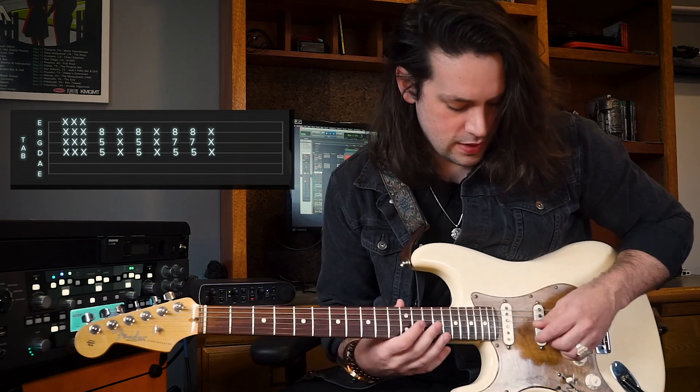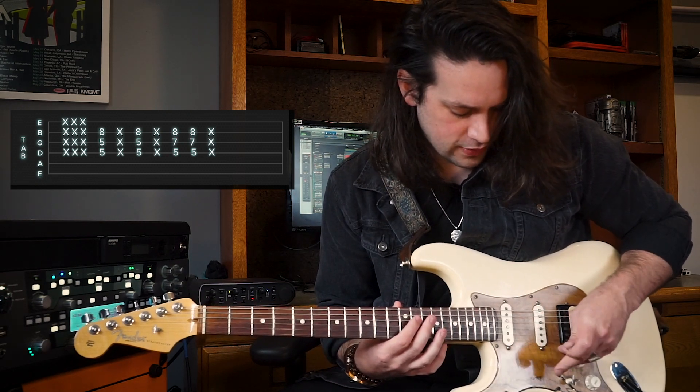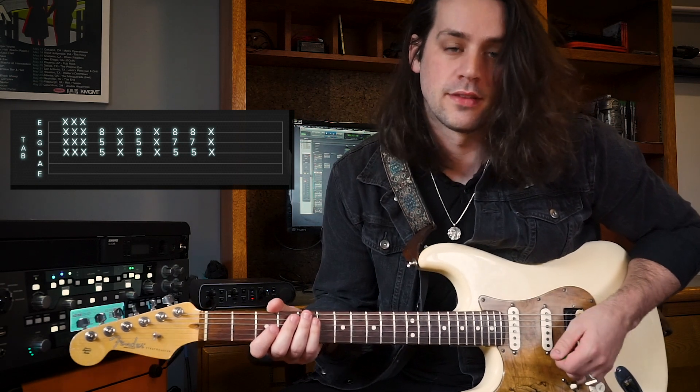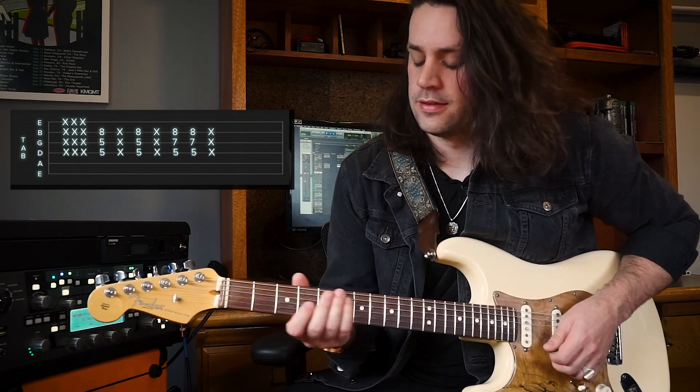When we slide down to the 5th fret, deactivate the Bit Commander so we're back to our clean tone. Then we're gonna play three muted notes — I call them 'chickas.' I think everyone should call them chickas. I think everyone does call them chickas. Anyway, three chickas on the low four strings: the D, G, B, and E strings. Down, up, down.